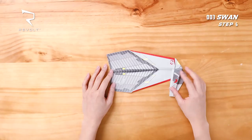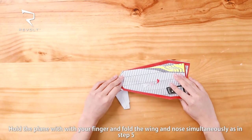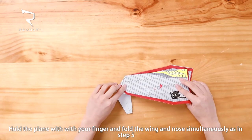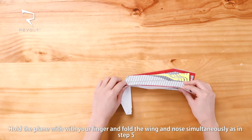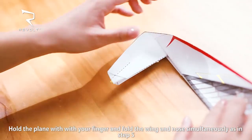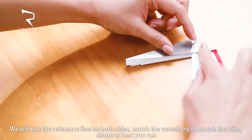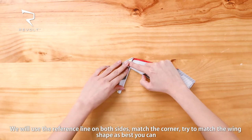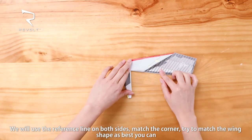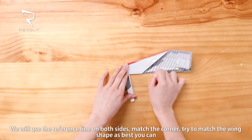Step 6. Flip the plane over. Now we will repeat step 5 on this side. Use both reference lines on both sides right here. Match the corner and try to match the nose on the other side as well. Try to match the wings as well, and mark the crease.